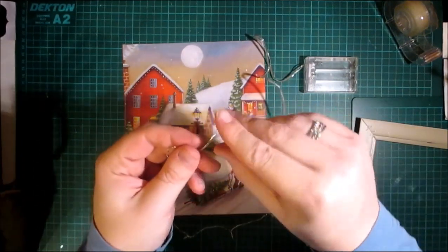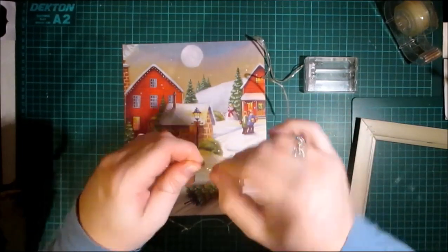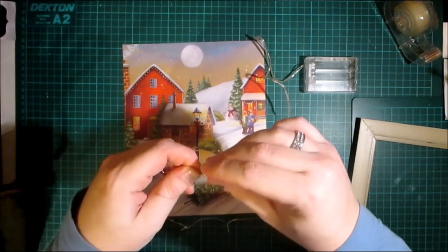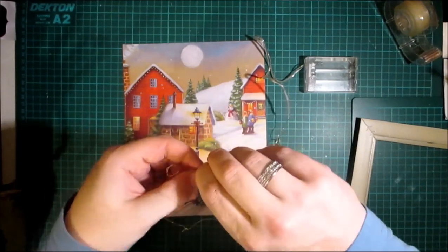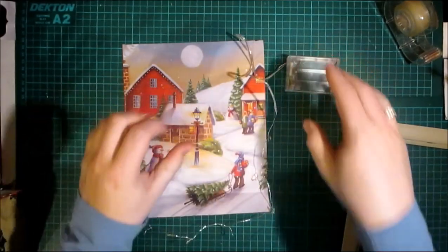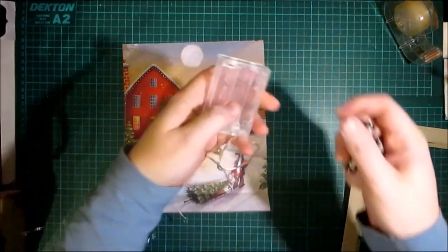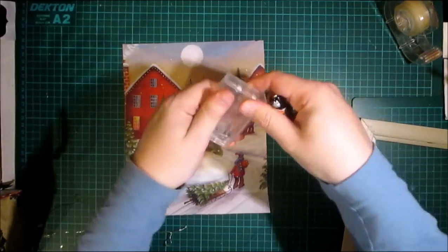I'm going to twist these wires. I don't know if this is going to work — it may not work, and I may have to get a 10-strand LED. But you never know! Let me go and get some batteries and we can see if it works or not. Let's pop some batteries in here.